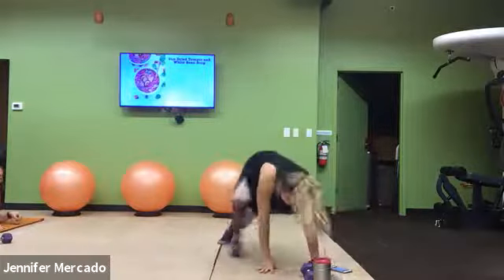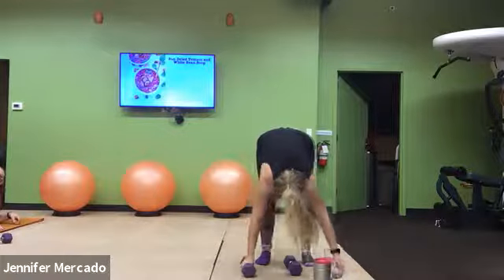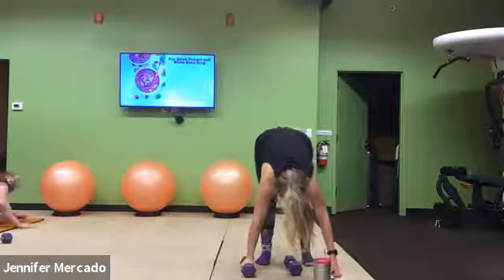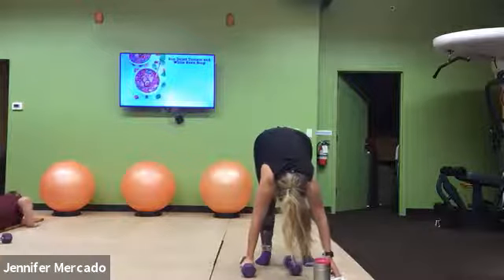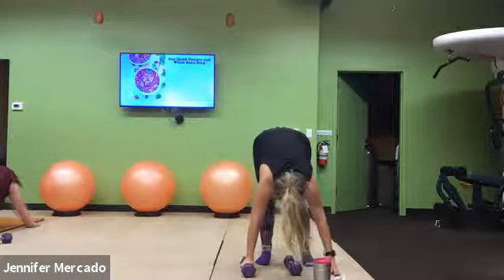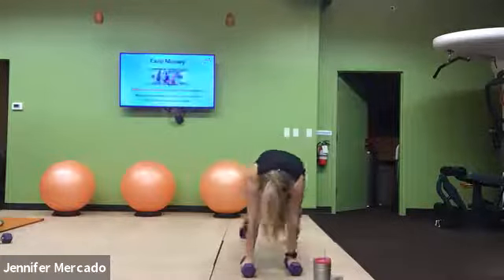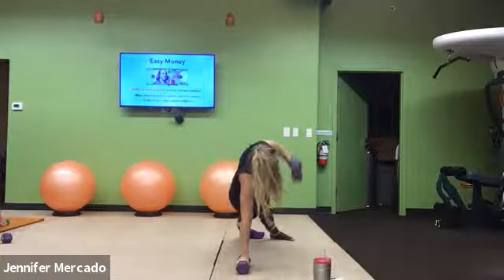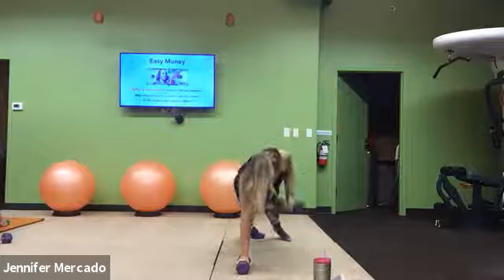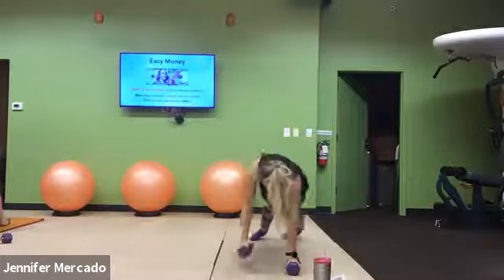Hop on up. That's the high plank — it goes row to rotate. You guys get into it. Row, reach, replace. Row, rotate, reach, replace. Row, punch through, replace. Come on, work. Last time doing this exercise.